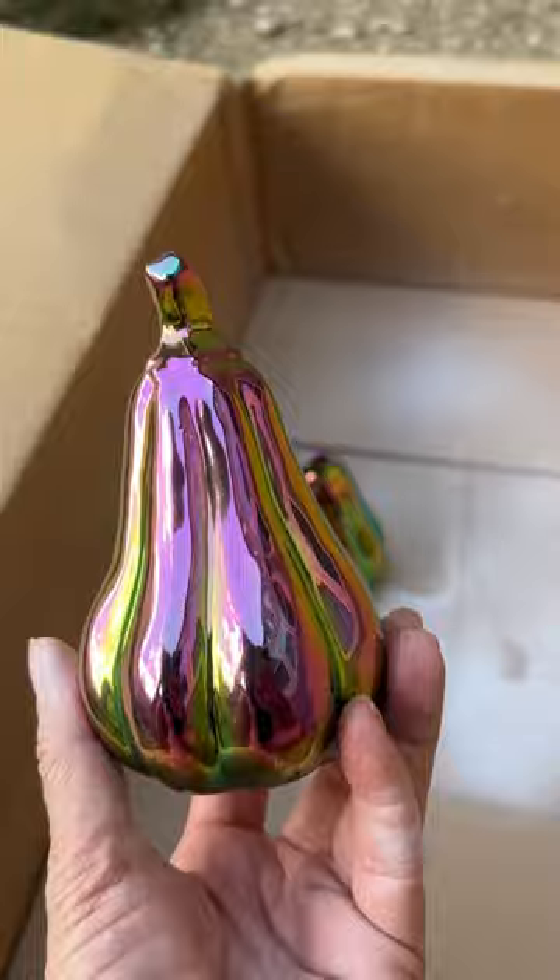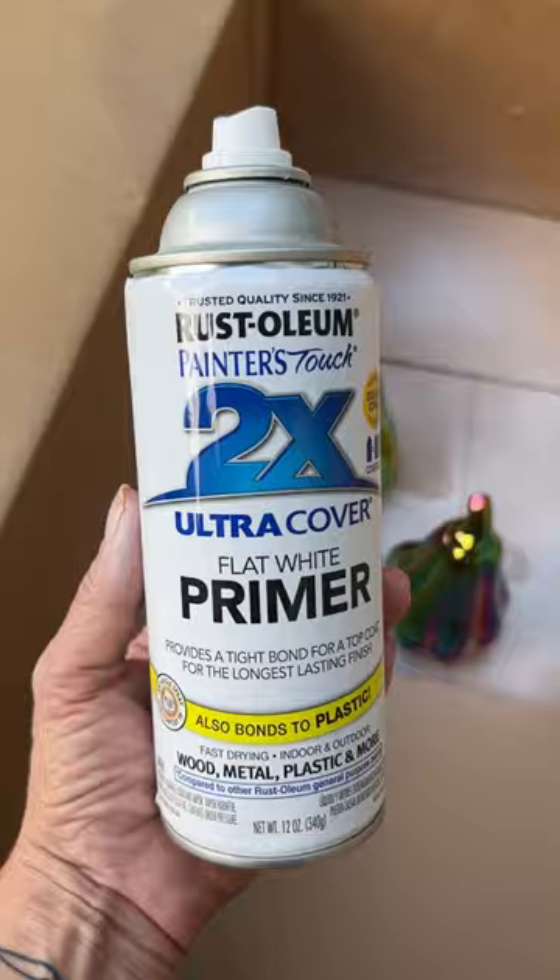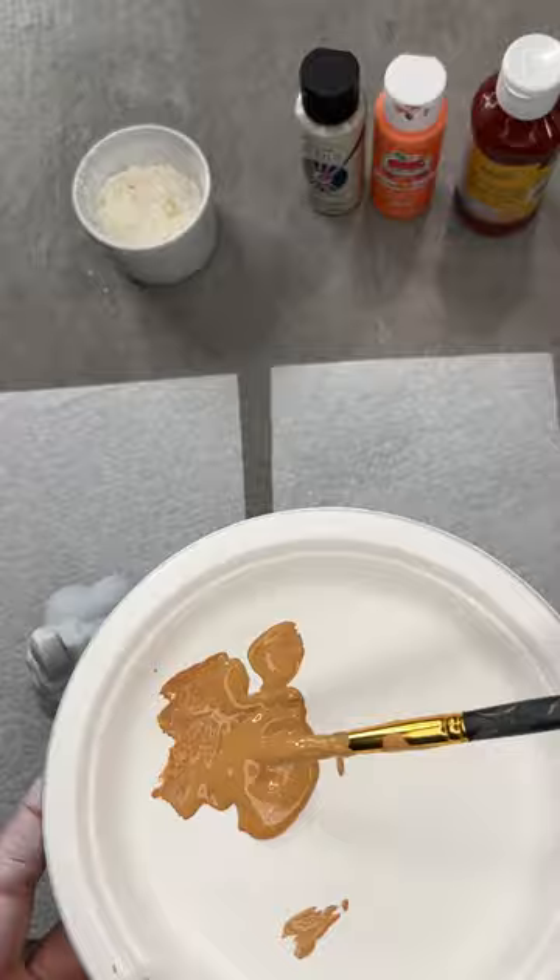A little primer goes a long way. If you prime them first, your acrylic paint will stick better. Primer dries really fast, just about five minutes, and then I mixed up my acrylic paint to the color that I wanted.